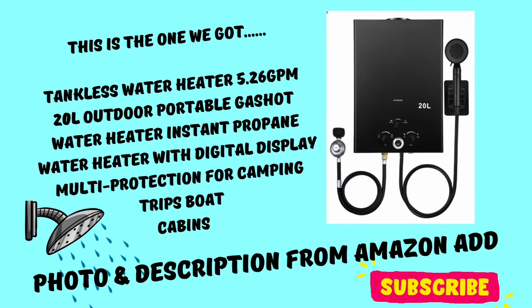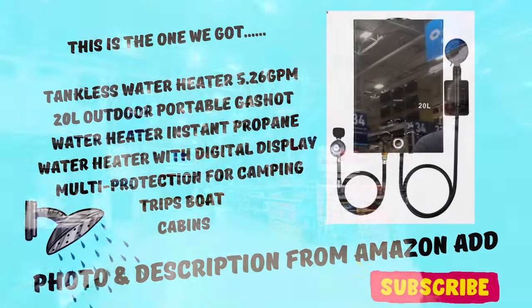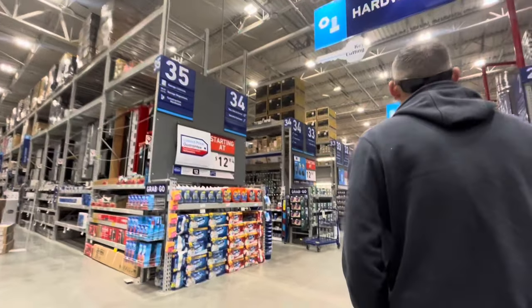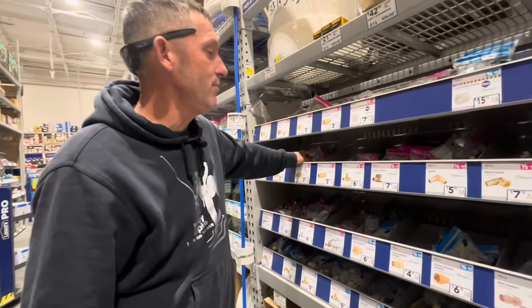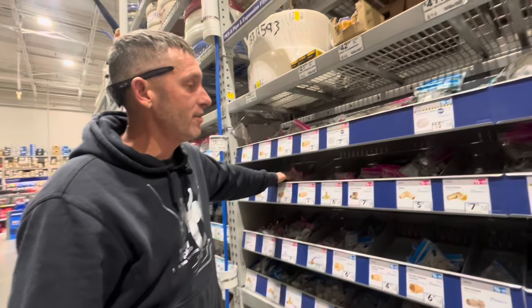Some of you were curious about how we have endless hot water. We were just now in Lowe's, so here it is explained, along with some of the parts that you'll need. We're going to show you the parts we use to assemble the instant hot water heater.